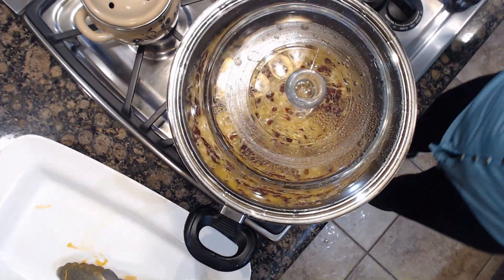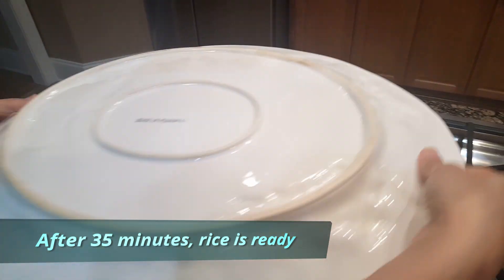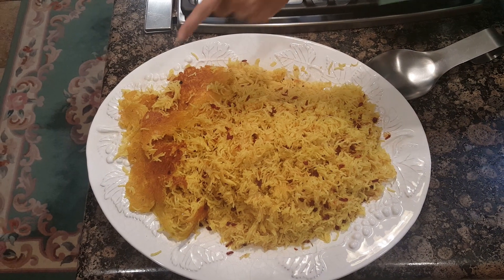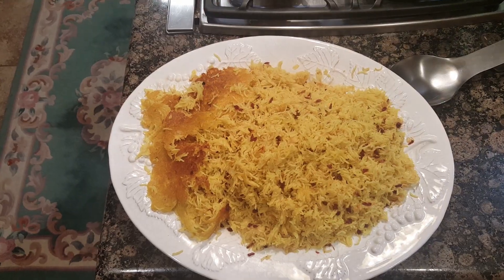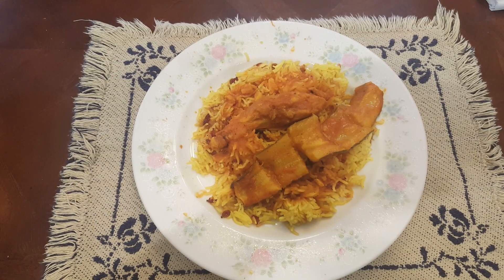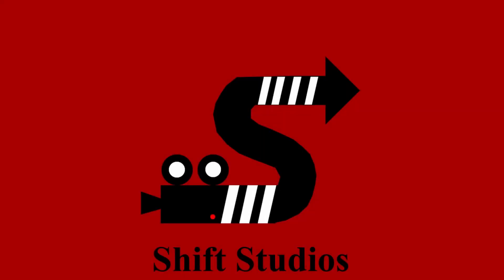After 35 minutes, our rice is ready. Flip it on the serving plate in Persian fashion. Our rice is finished and on the left side is our tahdig that comes from the bottom of the pan. Now put some zucchini, chicken, and sauce on top of your rice and enjoy it.